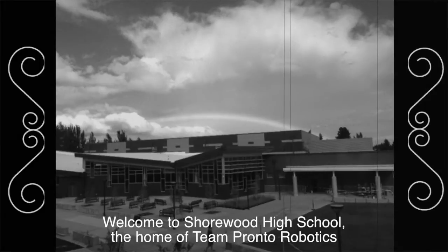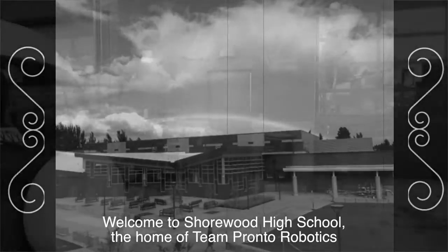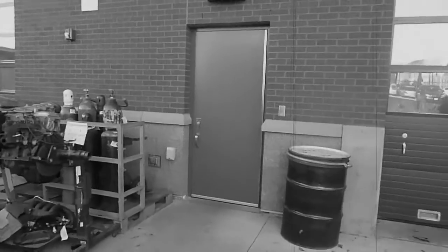Welcome to Shorewood High School, the home of Team Pronto Robotics. Let's join them in the shop and see what they're up to.